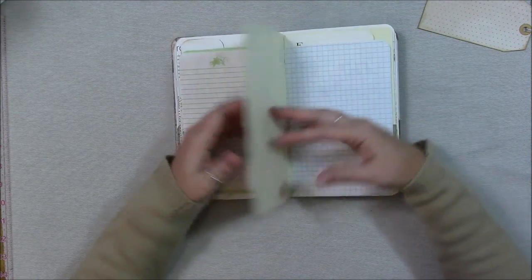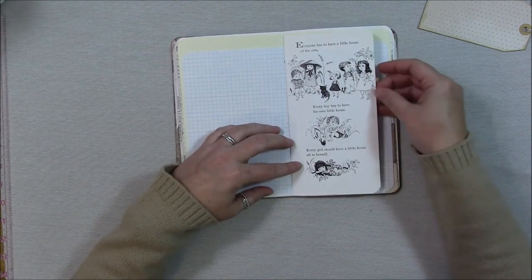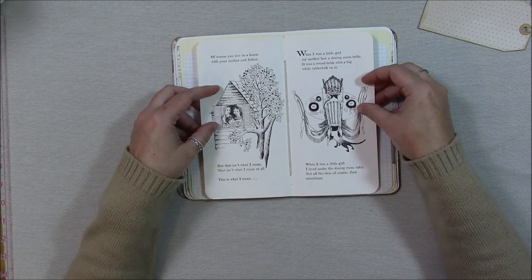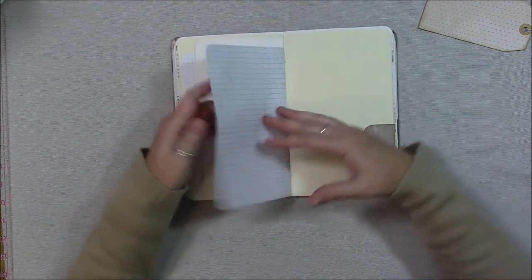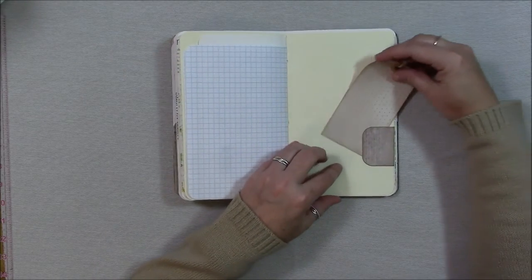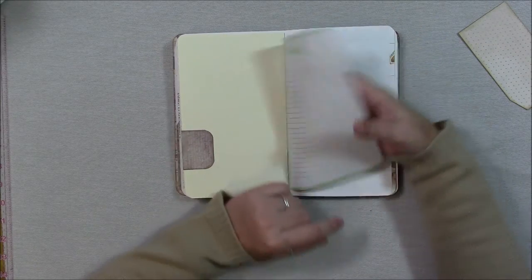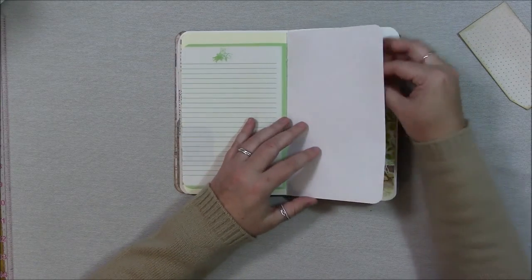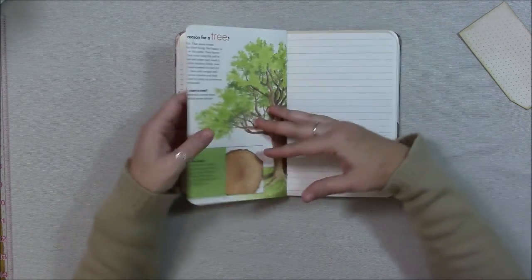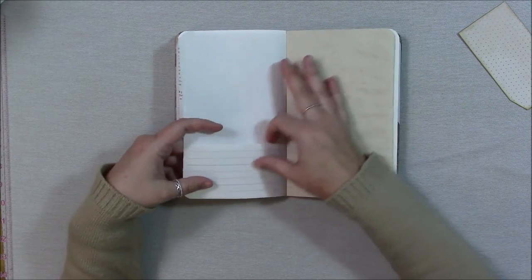This is cardstock and grid graph paper. This is a book page from a children's book — that was the center so we'll just see the second half of the book. The graph paper again, cardstock with the tuck spot, and that journal page.